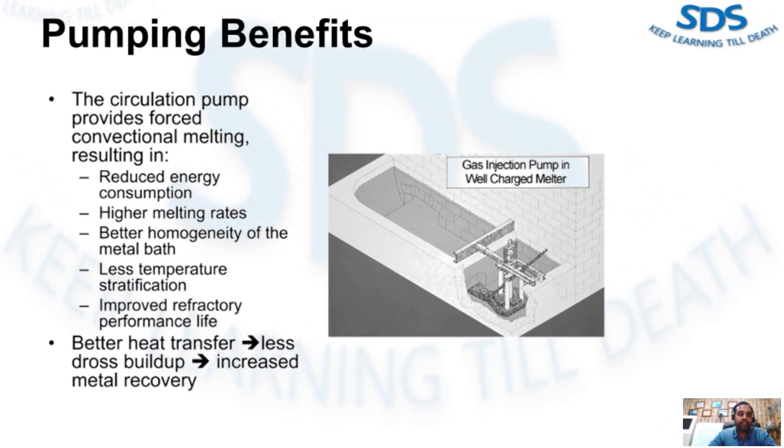The pump is positioned in a sidewall of the refractory furnace as shown in this image. The circulation pump provides forced conventional melting, resulting in reduced energy consumption, higher melting rates, better homogeneity of the metal bath, less temperature stratification, and improved refractory performance and life due to lower thermal head levels. In addition, the better heat transfer results in less dross buildup, hence yield or metal recovery is increased.